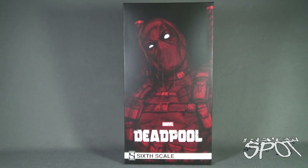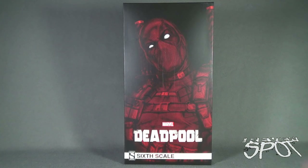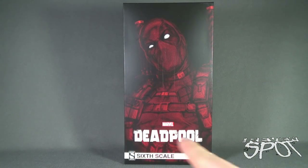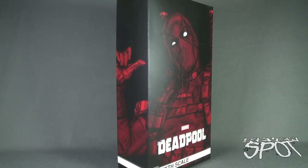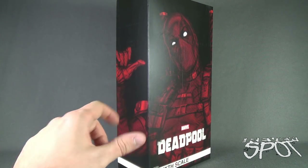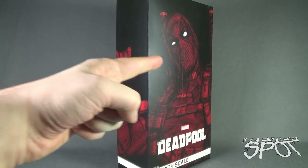For the package, we've got a picture of Deadpool on the front with a comic, speckled, spotted look to it. It really stands out well in red, especially when you couple that with the white font of Deadpool down below. Moving the box only slightly on an angle, you can see how that arm carries over from the front of the box over to the side.